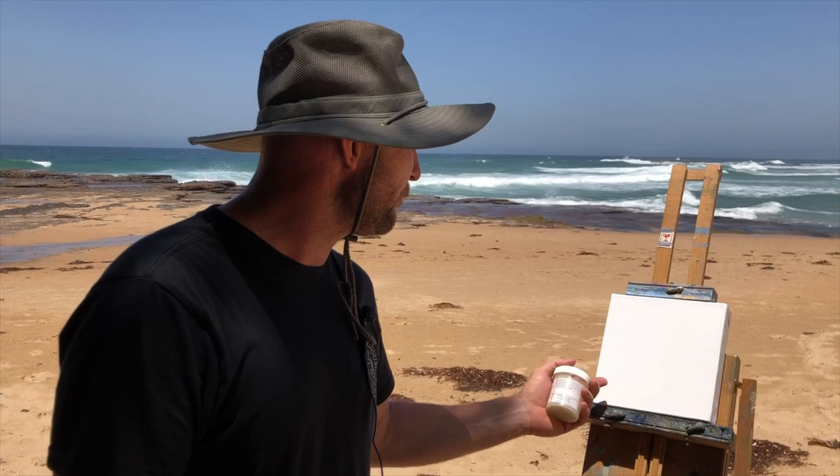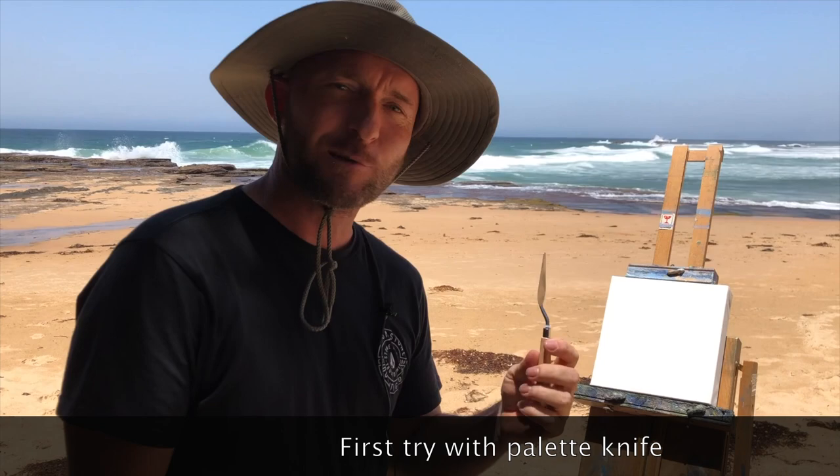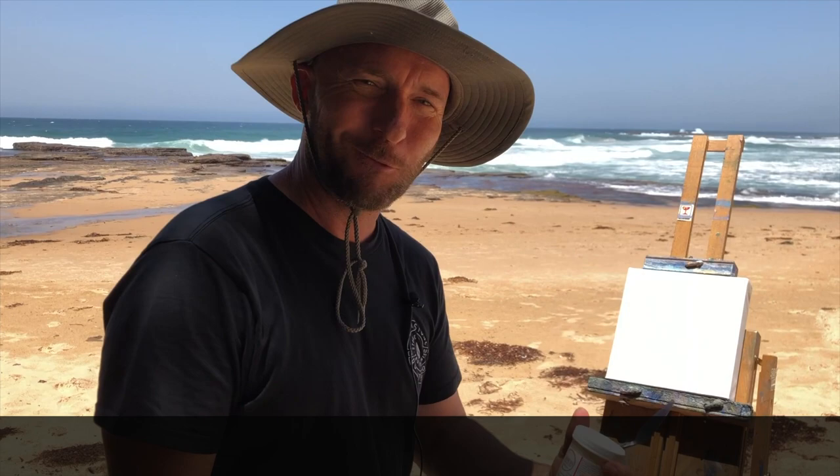I'm going to use a palette knife, so I'm going to minimize the brushes — might use one or two brushes a little bit here and there. It's my first time having a go with a palette knife, and I'm going to use oil paint and this Gamblin cold wax medium. See how we go — come along and watch me paint.